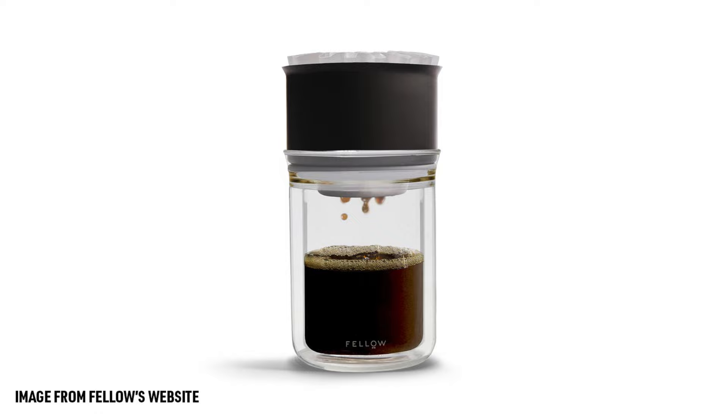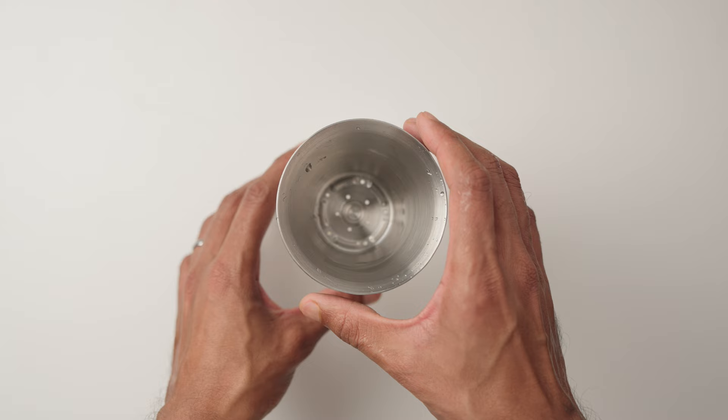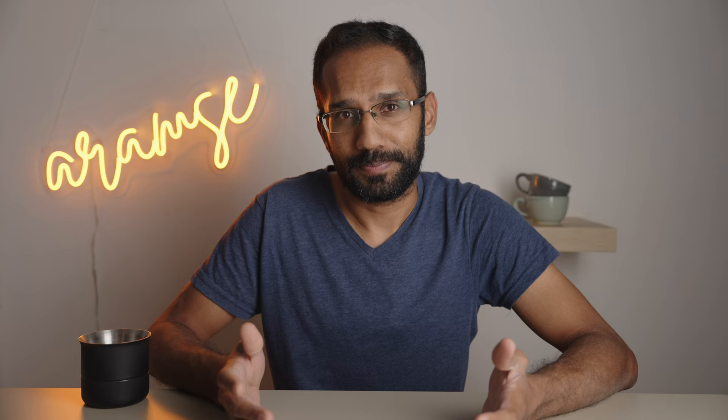It has a nice silicone base, but we really wish it extended out further. While it sits fairly well on Fellow's tasting glasses, it wobbles and tilts on most other carafes and cups, making it frustratingly hard to keep level. So like any normal person would do, we got a custom milled stainless steel ring made just to fix the issue.